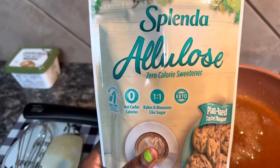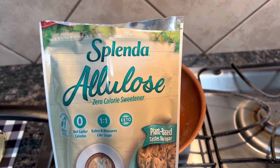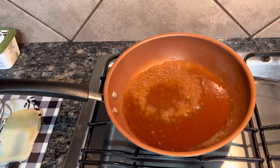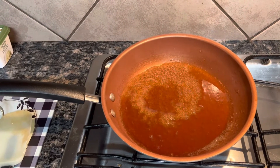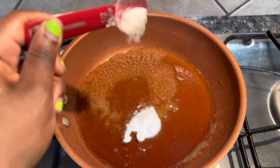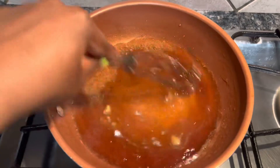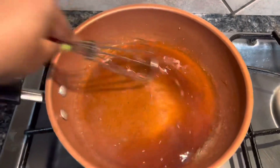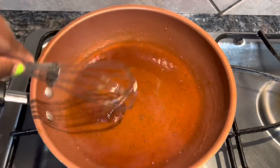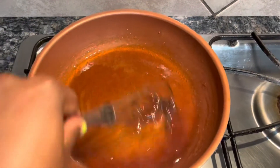Now this is my trick and tip — I use the allulose. Most recipes just use the brown sugar replacement, but I use the allulose because brown sugar replacement tends to — it's erythritol, I can't pronounce it, but whatever type of sugar it is — it tends to crystallize when you cook it over heat. By adding the allulose, it allows it to remain the same consistency when it's over heat versus going thinner or thicker.